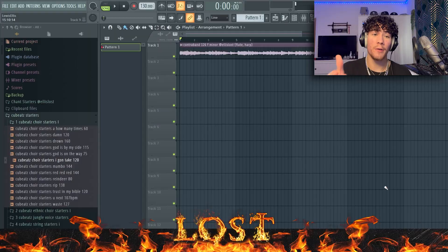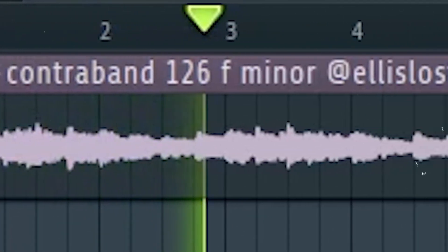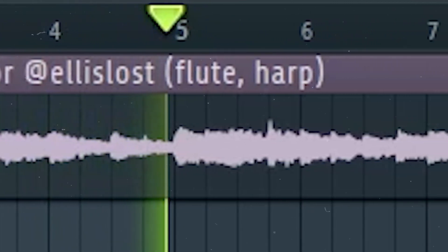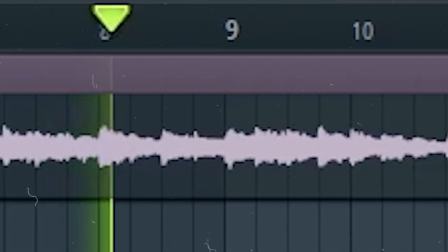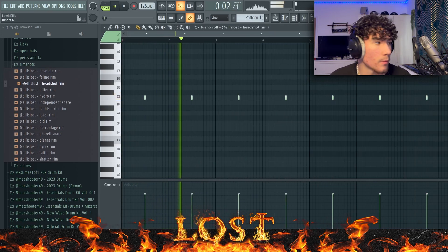As you can see, as always we're in FL Studio, and this is a sample I'm going to make a beat to today. Let's get right into it — starting off I'm going to go with a simple rim right here.